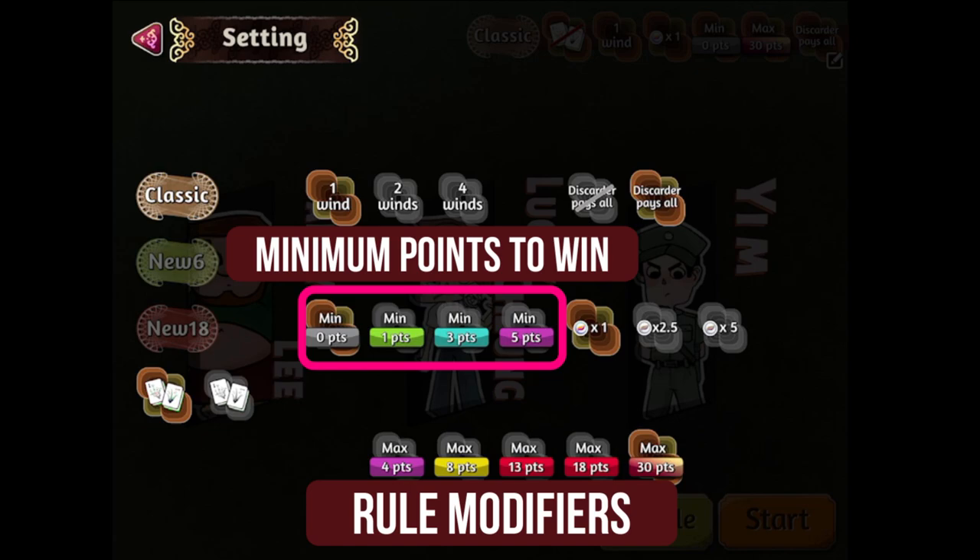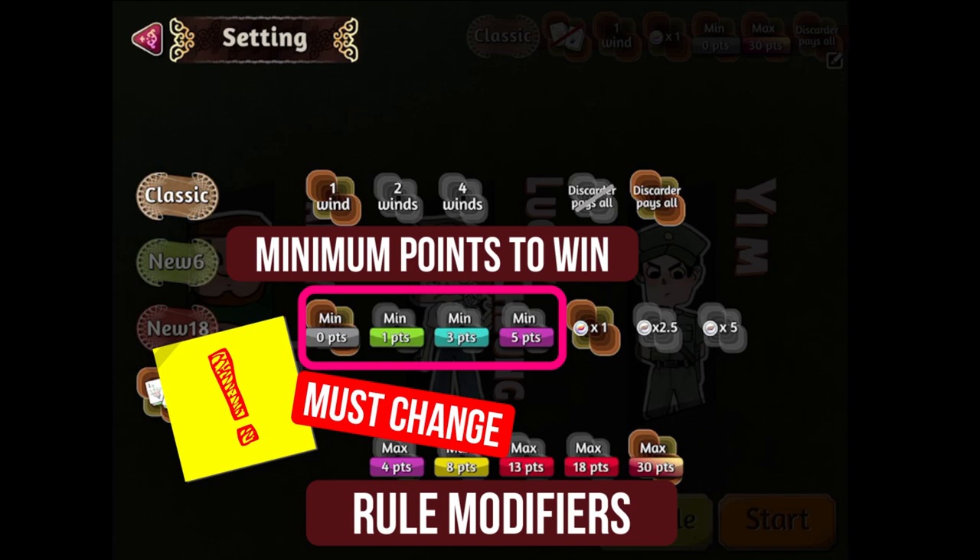This is the most important setting to change for this exercise and is highly recommended for beginners. Set this to zero so that all melds are allowed in your gameplay to win your games.